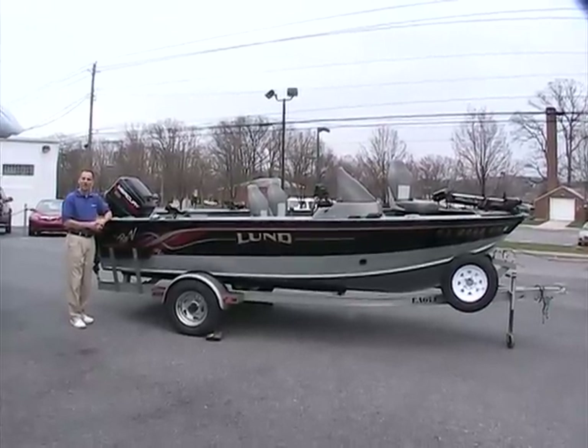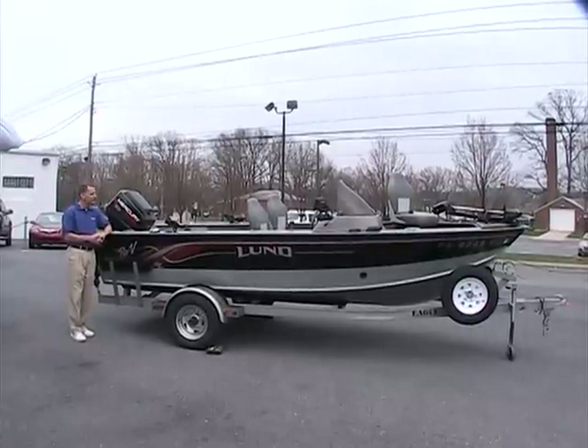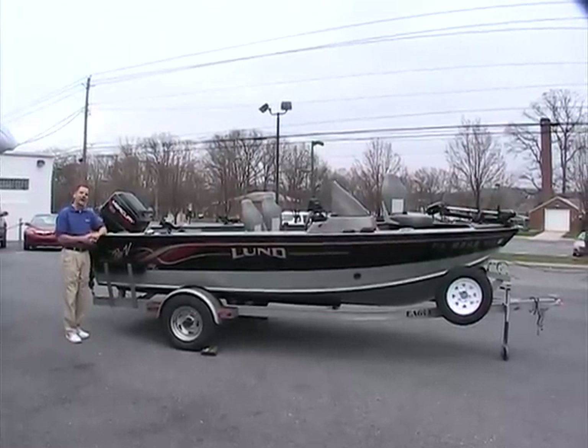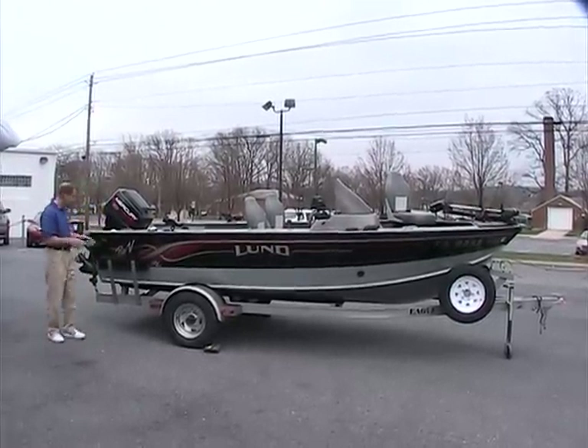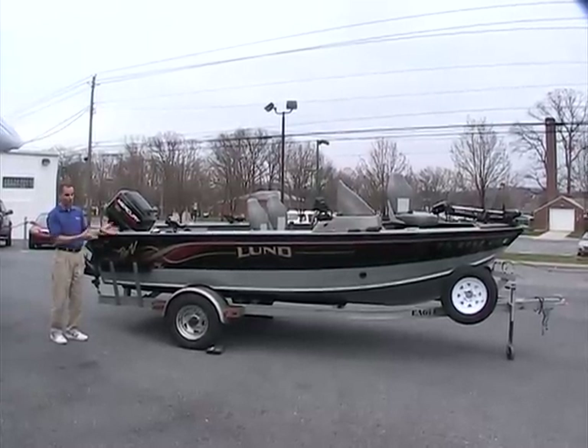Hello and once again welcome to Peters Marine Service. I'm your host Ted and today I'm going to show you a beautiful 16-foot Lund. This is a 1999 Lund Pro V 1660 SE — a long name but a beautiful boat.